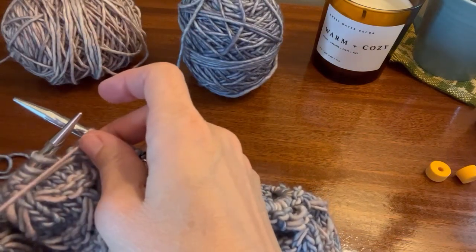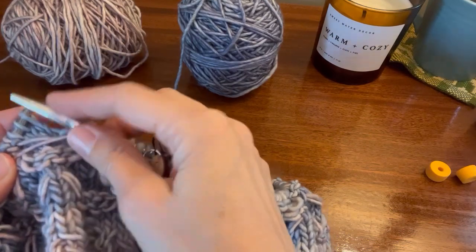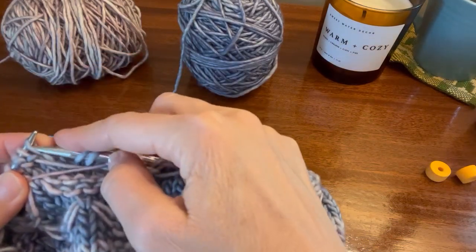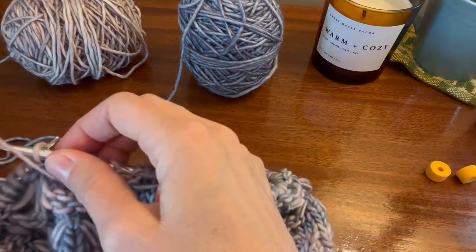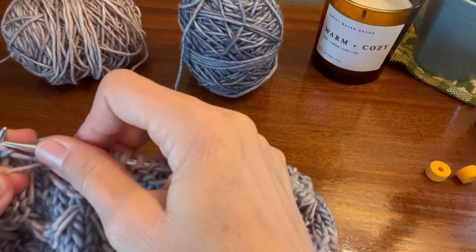You are holding the yarn in front the whole time. You don't have to go back and forth. You're going to slip purlwise — one, two, three. Purl three — one, two, three.